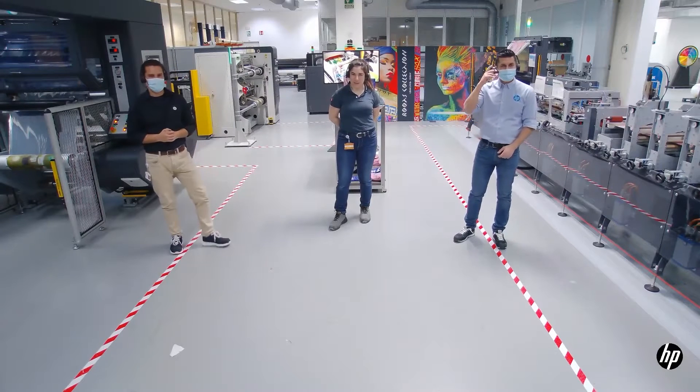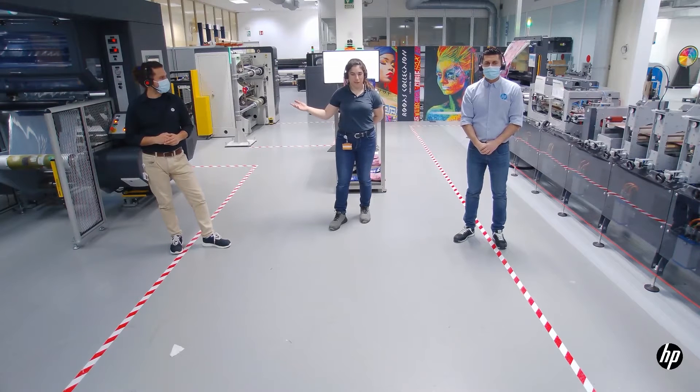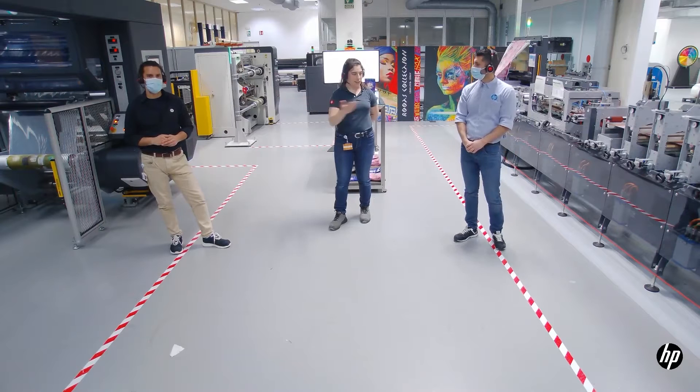Hello everybody, welcome to the Digital Pouch Factory. This is Stefania speaking, the Digital Pouch Factory representative here. I'm going to show you the last part of the process from Carville's side: the lamination, the slitting, and the pouch.